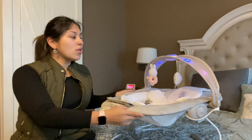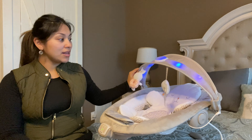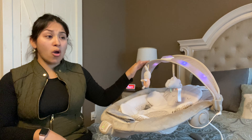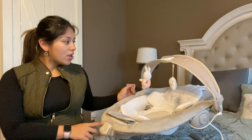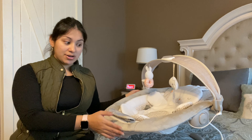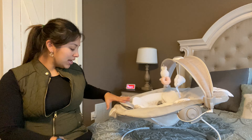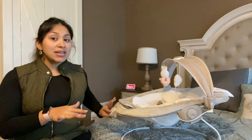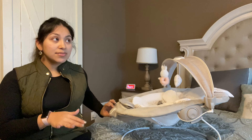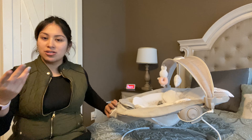This is the Ingenuity Enlighten Bouncer. Now this bouncer has four functions. It also has a little bit of some extras — bells and whistles that we just loved. And that is the reason why I do want you all to keep this in mind when you're trying to find a bouncer that is easy to move around with you, very mobile, doesn't take up a lot of space, and it's not very heavy at all.